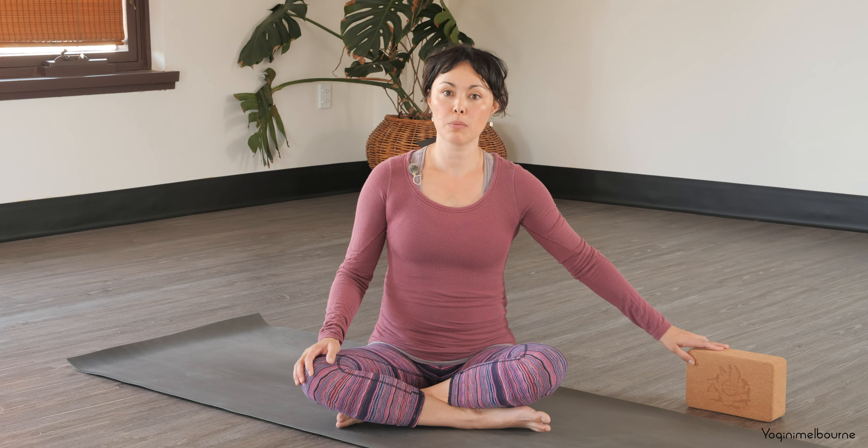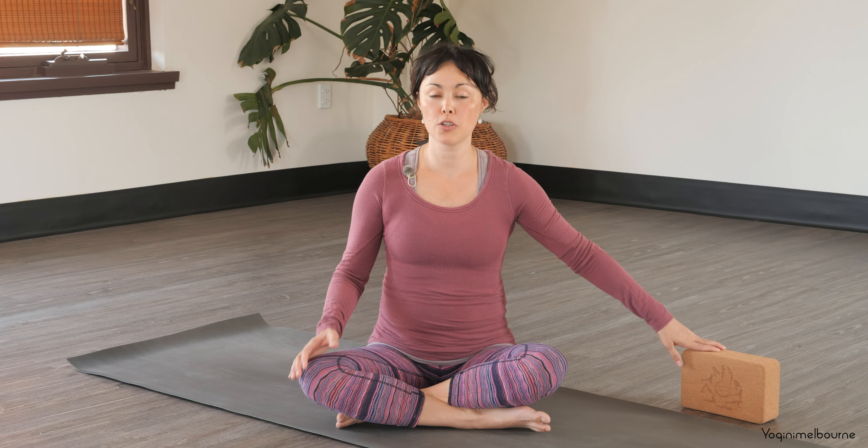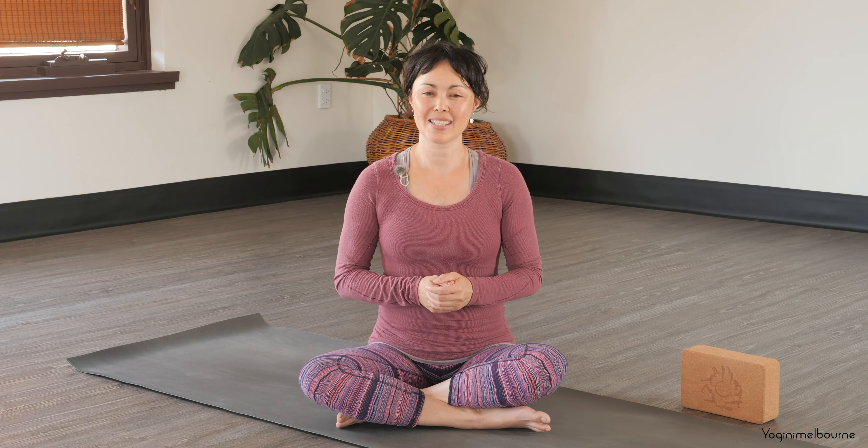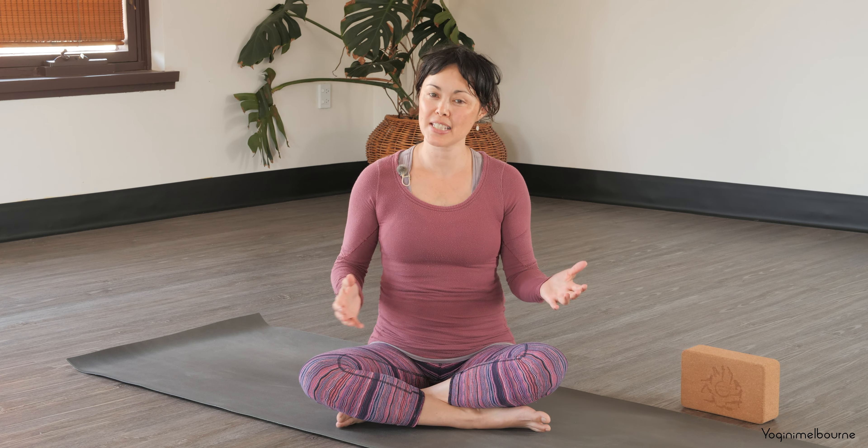So the outer hips and glutes. If you've got a block, please have that. If you don't have a block, you could just use some firm cushions. There are just a couple of poses we'll do towards the end which are really useful to have something to help elevate the hips. So let's make a start.